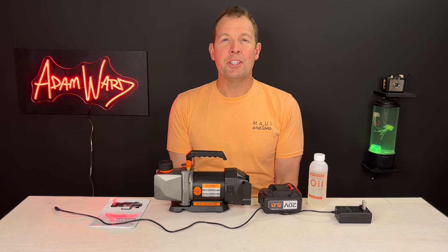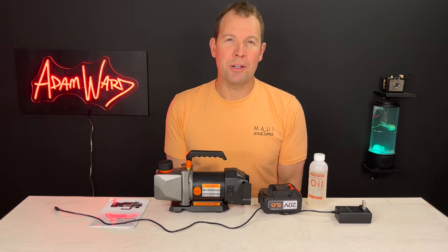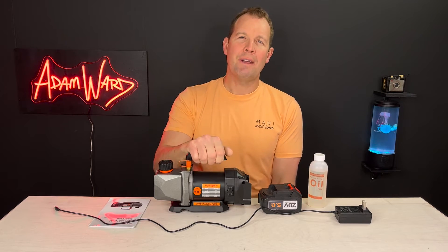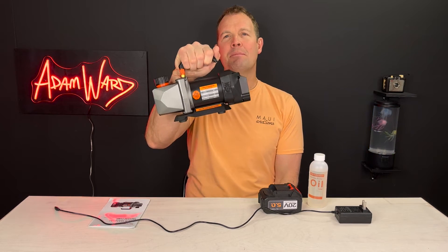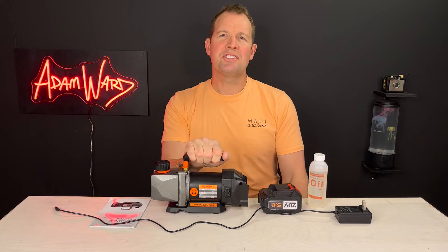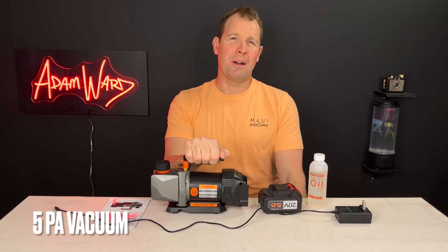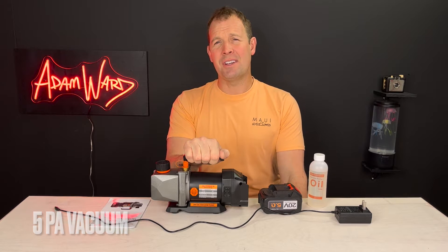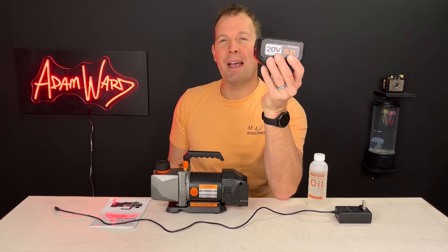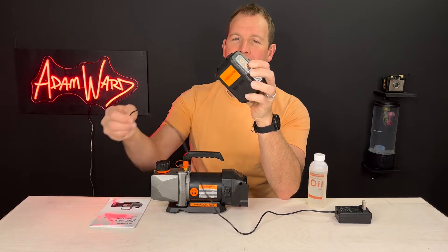Hey, it's Adam here. You've seen me several times with other Autogen products. Now I want to introduce you to their single-stage vacuum pump: three cubic feet per minute, 20-volt lithium battery, DC inverter, 60 microns, quarter horsepower — for air conditioner refrigerant and HVAC. Really nice.